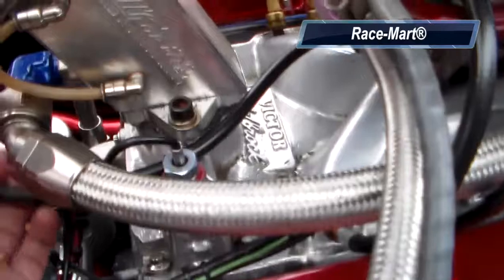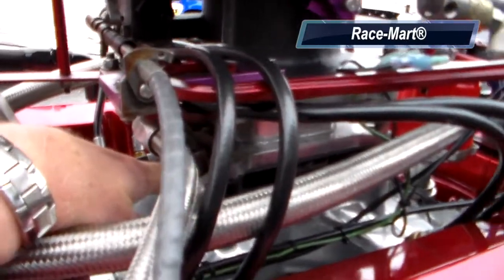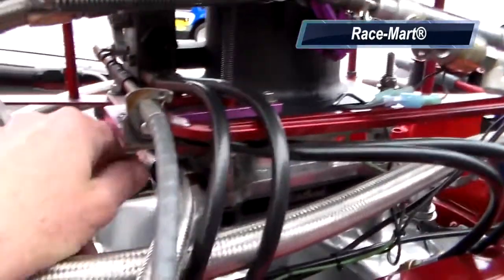You just push it and it shoots a shot of gasoline through this line, from the other end of the pump, into an Edelbrock spray bar under the throttle body or carburetor, whichever the case is, and it atomizes gasoline to start the engine.